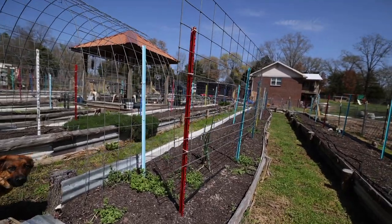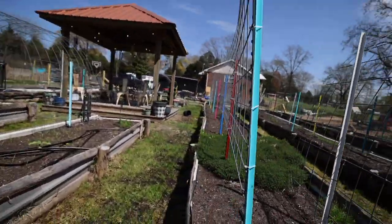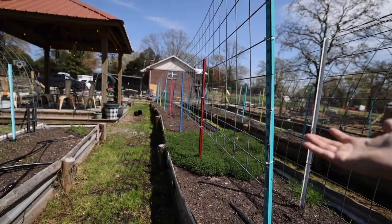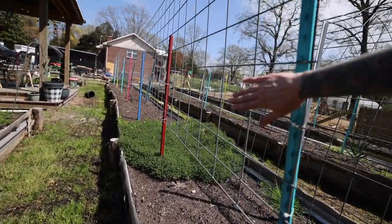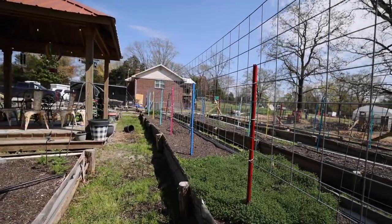It's not quite tomato planting time here yet in central Arkansas, but today we're getting ready. I have 48-foot beds. Of course you can cut these down and do them in different sizes — the idea is generally the same. But basically we have t-posts and cattle panels in my 48-foot beds. There are three 16-foot cattle panels that run the length of the beds, and this is where we grow our tomatoes.